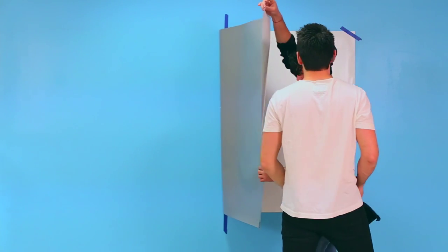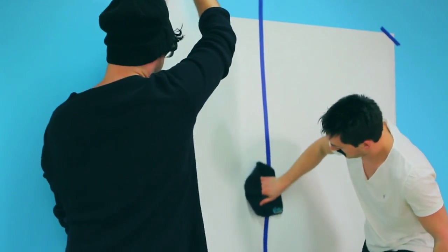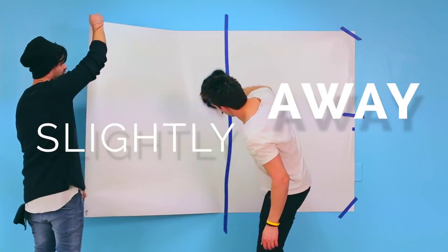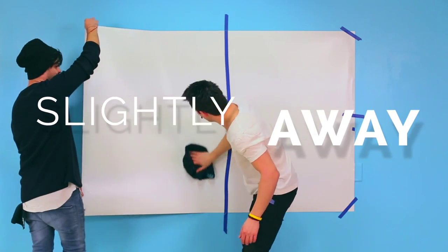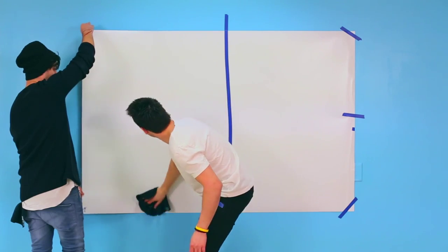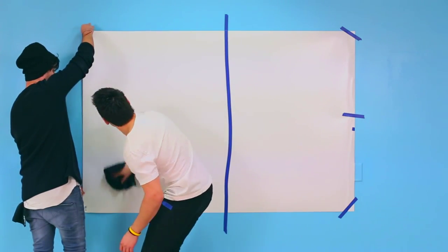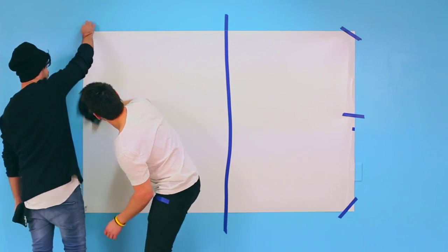One partner must hold the Righty Board while the other peels away the adhesive cover until reaching the masking tape in the middle. Now that the Righty Board's adhesive is exposed, partner one — holding the exposed vinyl — should keep the board slightly away from the wall while partner two adheres and smooths the Righty Board to the surface in a vertical motion starting in the center using a microfiber cloth. Partner two should slowly move toward partner one.